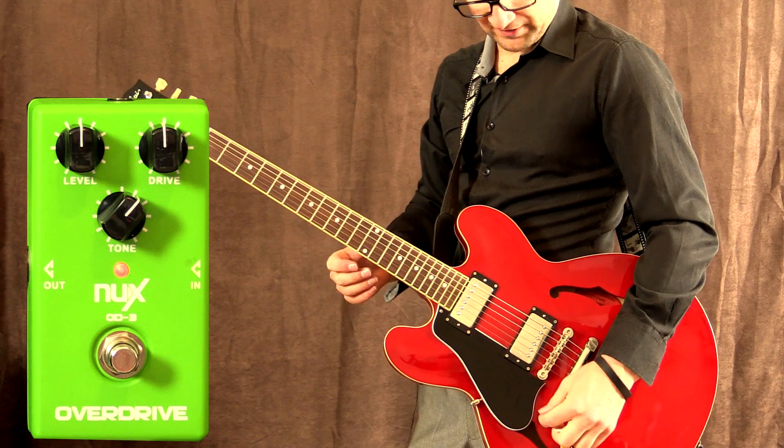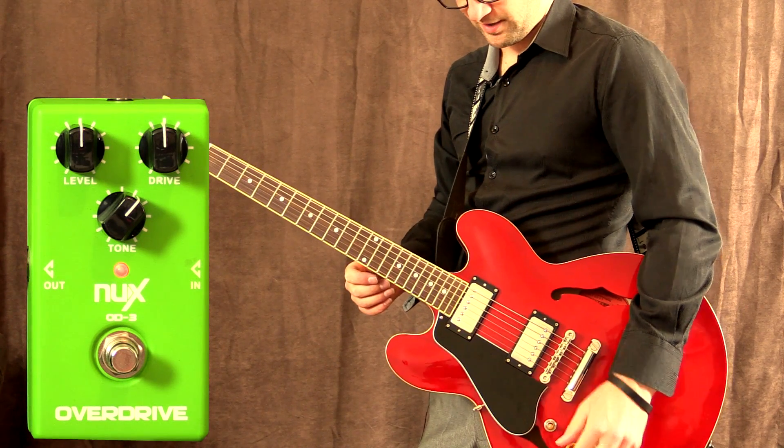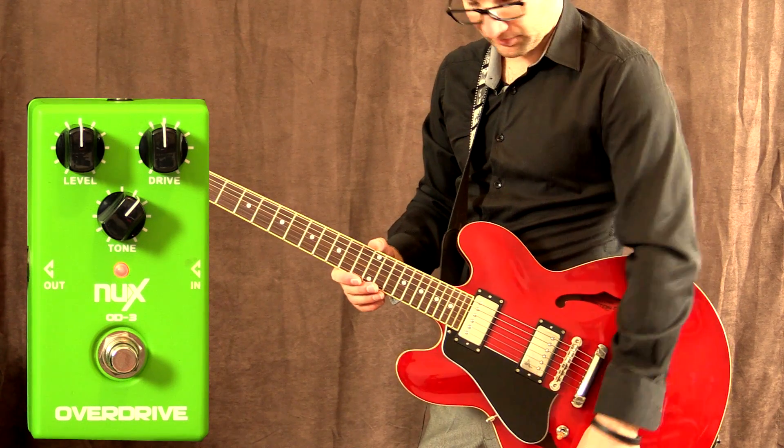And for all you humbucker fans out there, let's give it a shot now with my ES-335 guitar. We're going to start on the bridge pickup.